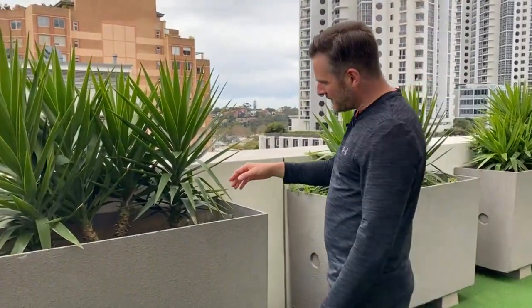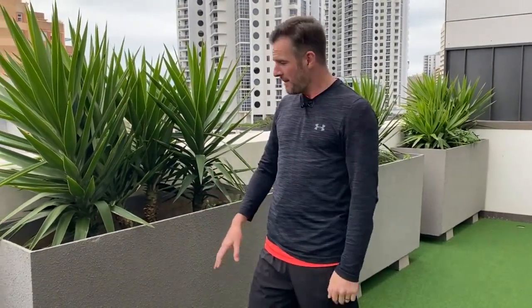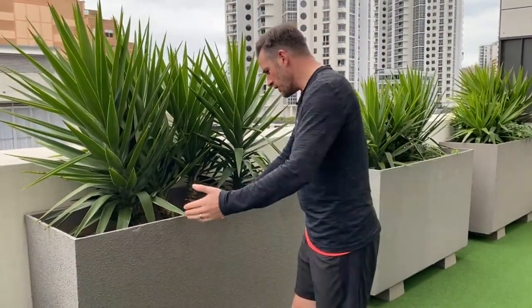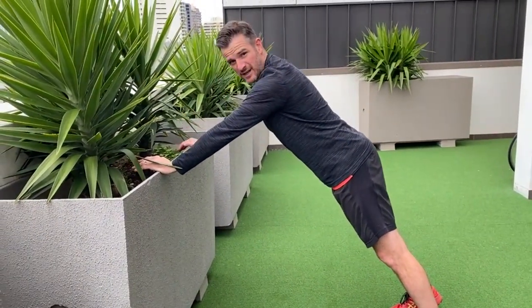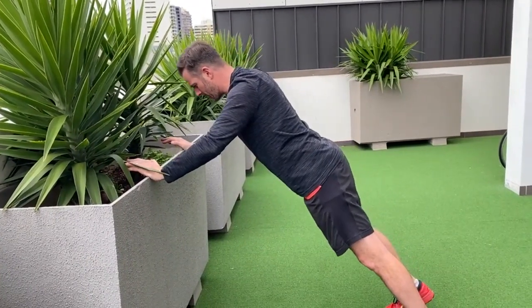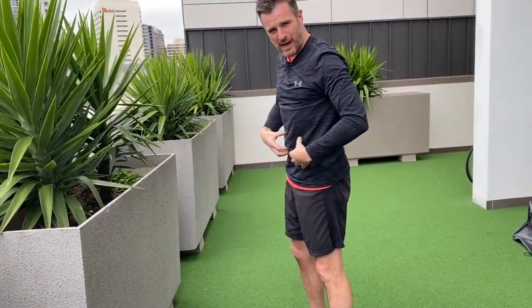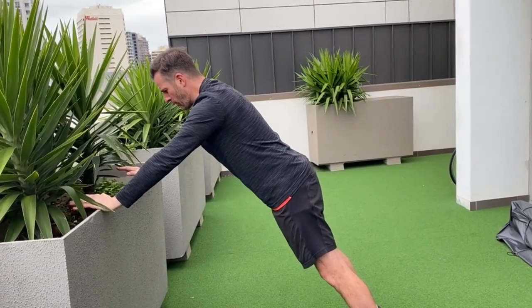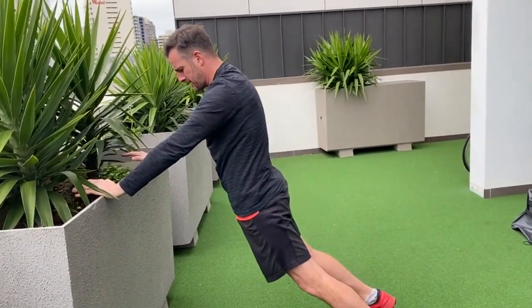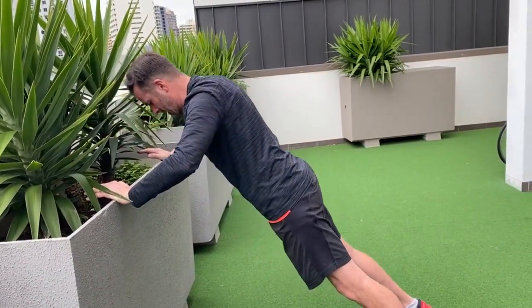The first bit of load is to go on an angle using something about one meter high — at home that's your kitchen bench height. Go into a plank position on your toes and work on your push-up there, being mindful of what your head's going to go into. Push away from the surface at that angle, making sure you're in a full plank with abs and glutes engaged — the whole body goes in together and then pushes away to finish.